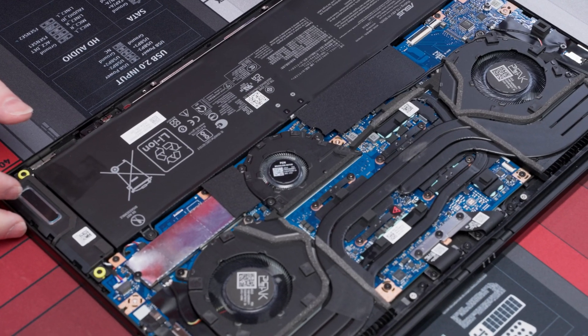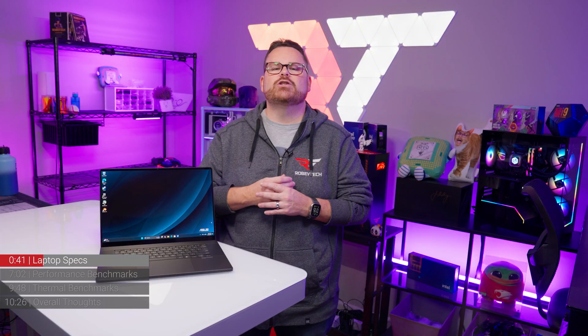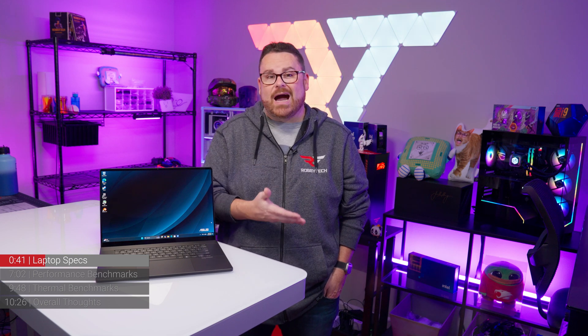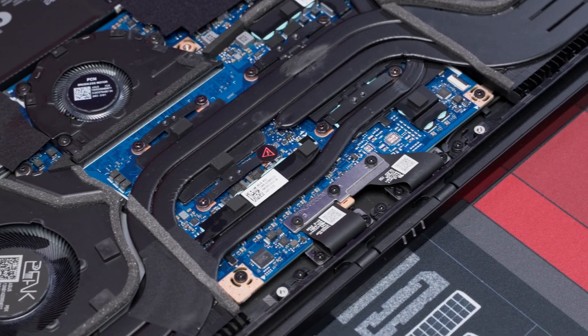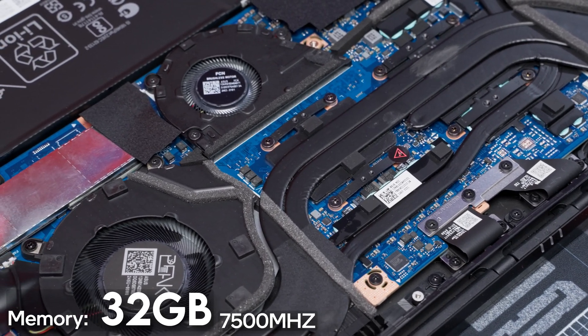Like every other Ryzen AI laptop, RAM is soldered to the motherboard, which is a bit of a double-edged sword. On one side, you get very fast RAM speeds, but on the other side, you're stuck with what you got. Fortunately, the ProArt P16 has 32 gigs of DDR5 running at 7,500 mega transfers, so it's not too shabby.